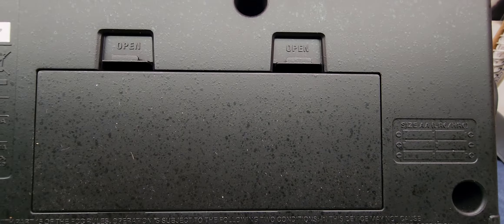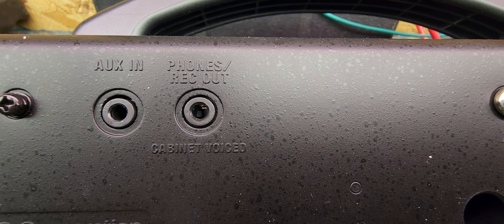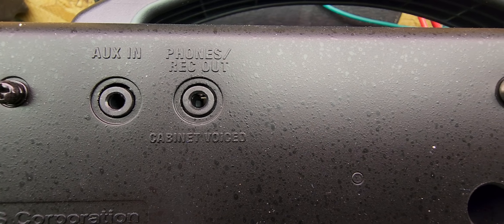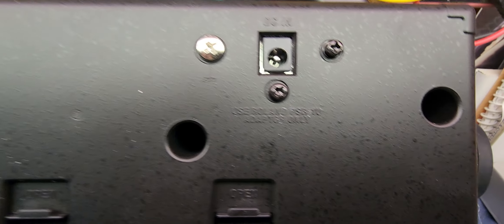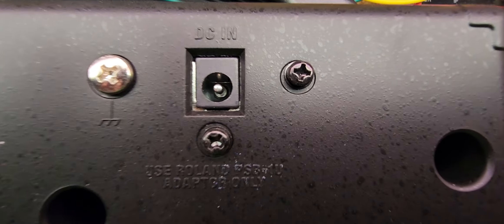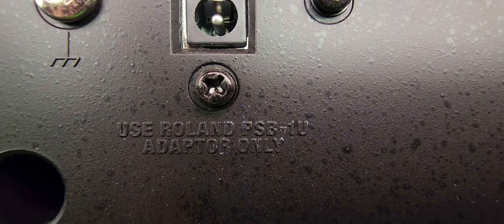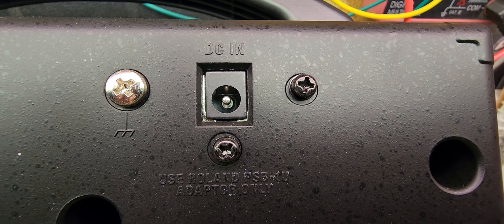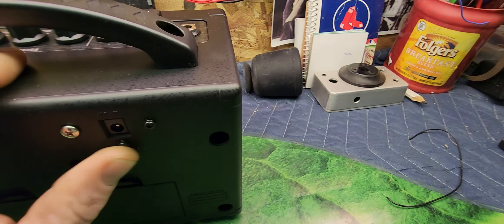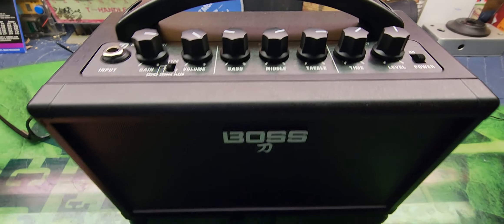Here we go - that's where your batteries are going to live, pretty self-explanatory. It is cabinet voiced, which I thought something was going on there. You can plug power into it but it says use Roland FSB1U adapter only, so they don't tell you the milliamps or what it runs on.